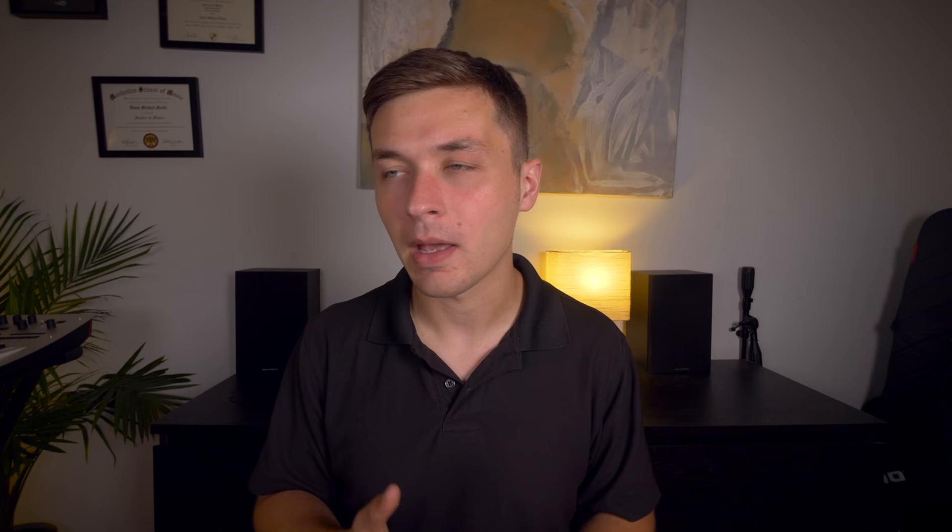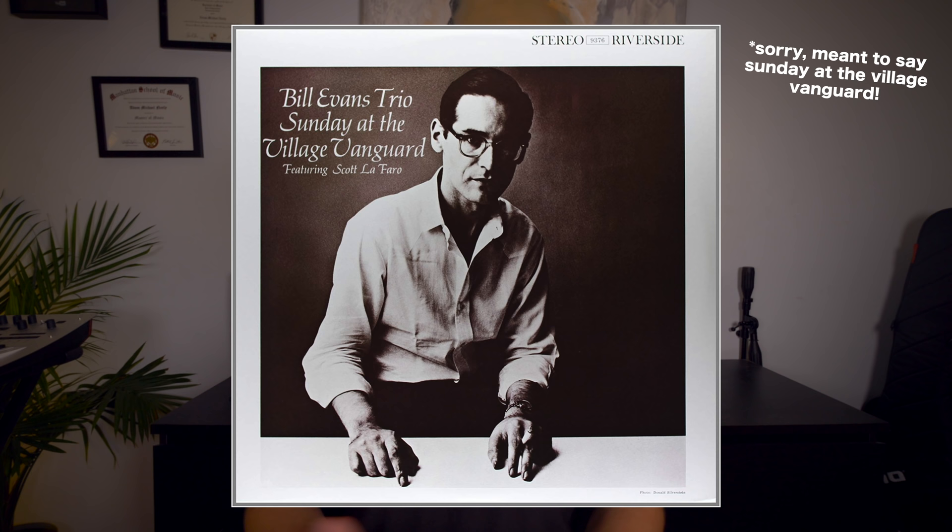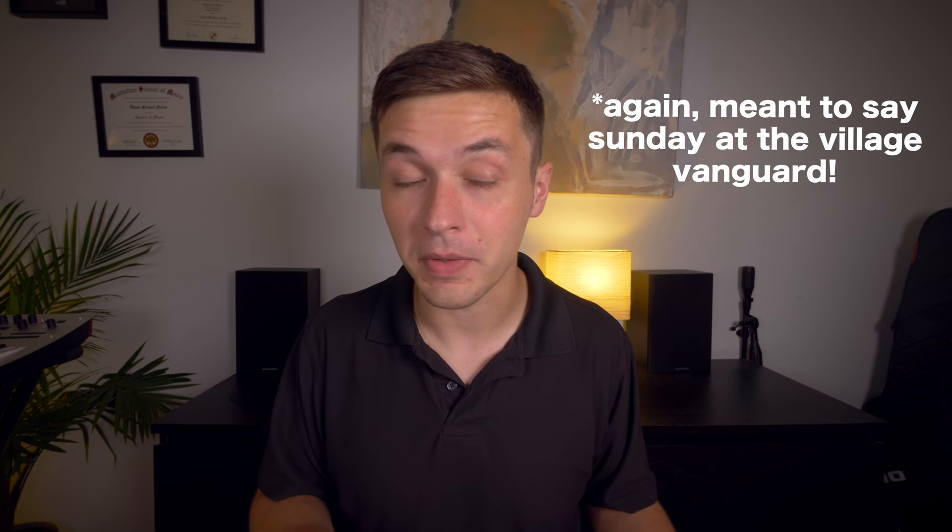Best Scott LaFaro recording. I mean, definitely Bill Evans' Live at the Village Vanguard. Scott LaFaro was an absolutely incredible upright bass player. He played very contrapuntally — he didn't play walking bass lines — which fit very well in Bill Evans' harmonic aesthetic. That record is quite amazing to listen to even 50 years later. Unfortunately, Scott LaFaro died in a car accident just 10 days after that album was recorded, at the age of 25. Had he lived, I honestly think he would have been one of the most influential bass players of all time.